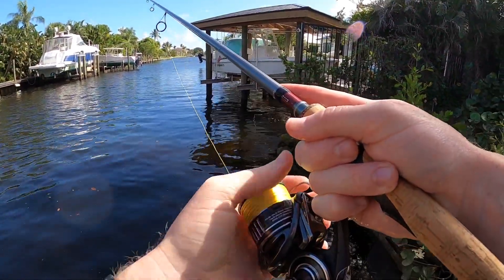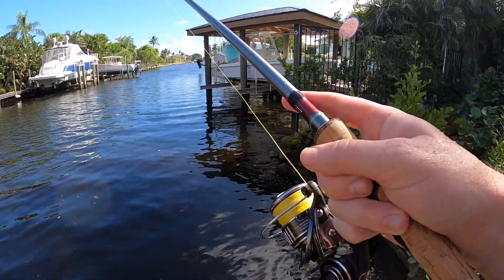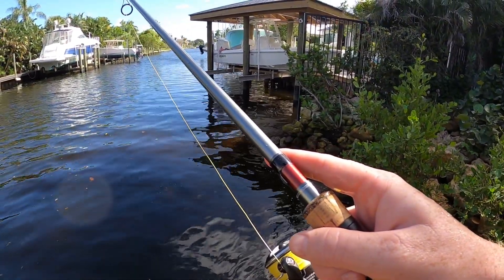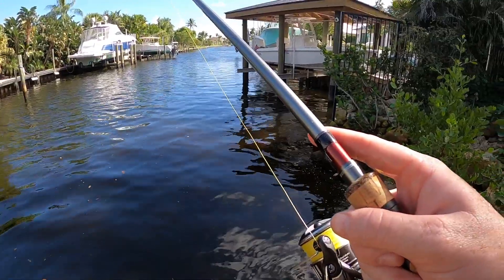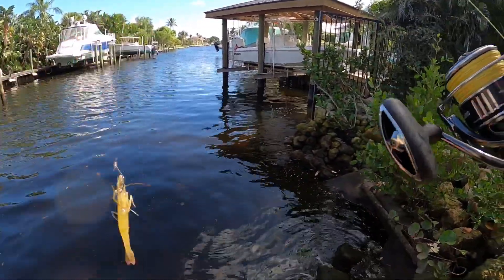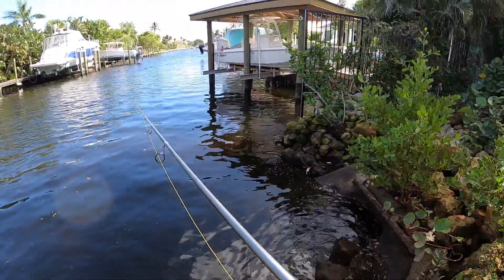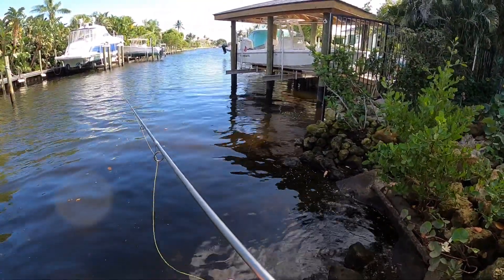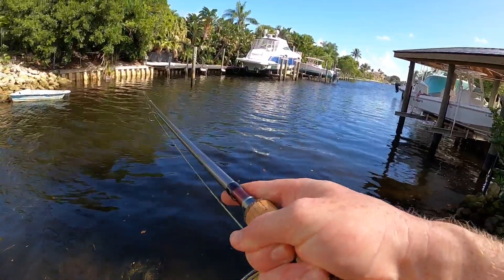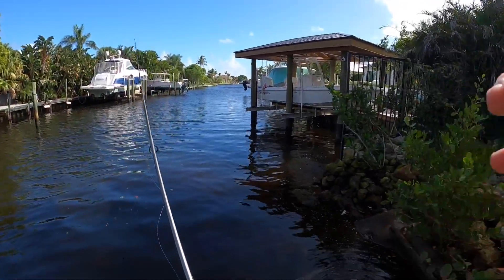I'm honestly a little concerned about that guy. There's a sheepshead here that looked right at my bait — looked right at the shrimp but didn't eat it. I don't know why it didn't eat it. There's a big sheepshead down here that looked right at my shrimp. Something — oh, I got another thing — it popped off. Another little jack. Those are little baby jacks under there.